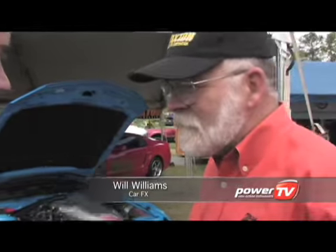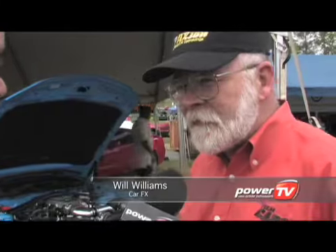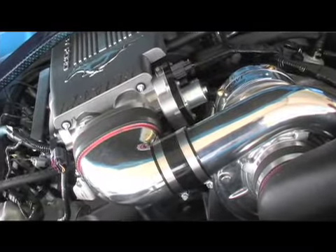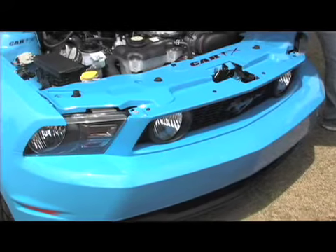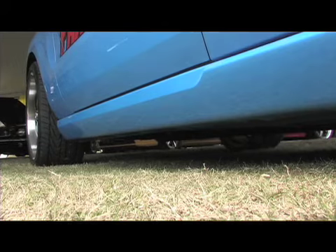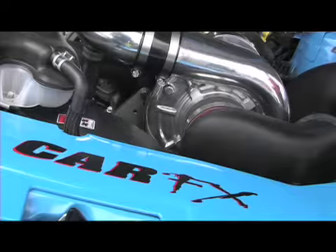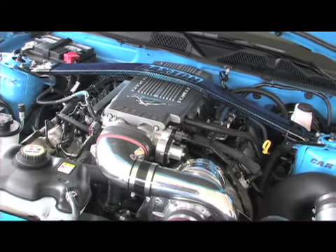You've done an awesome job on this car. This is our first 2010 that we've been able to get our hands on — we've had it about a week. It's the first Paxton Supercharged car, available up to 470 horsepower. We were able to put the supercharger on in about six hours. It's pretty much the same package that's been available from the 05 to the 09 cars.